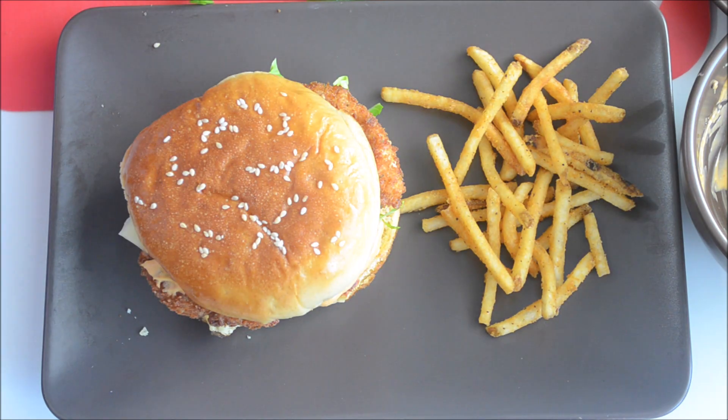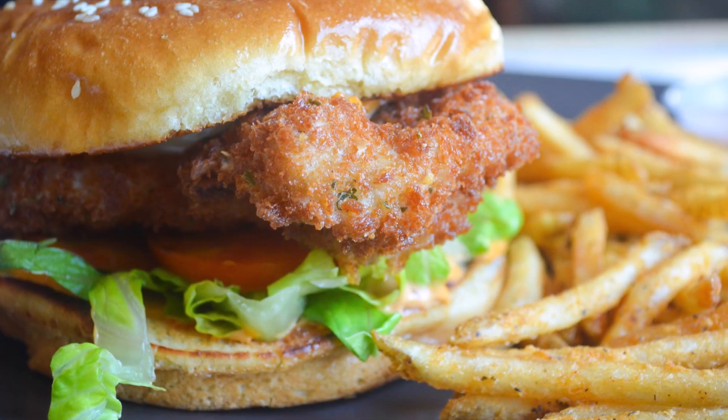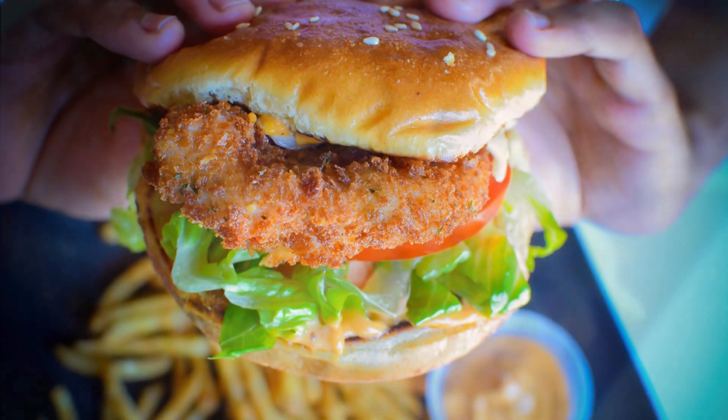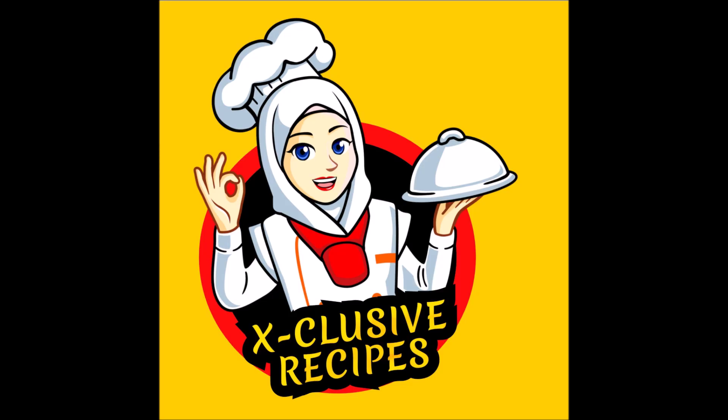There you go — the best chicken sandwich is ready. Try this recipe and I guarantee you'll love it. Do give it a thumbs up if you like our video. Until next time, bye.